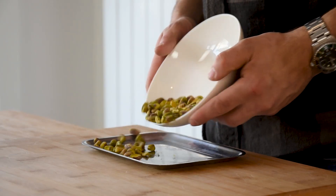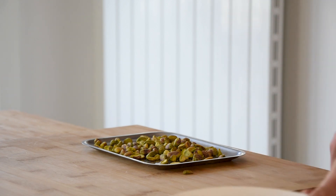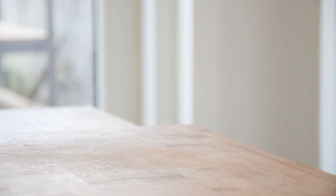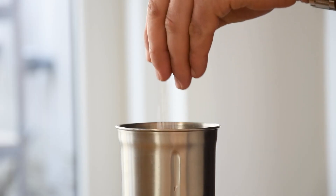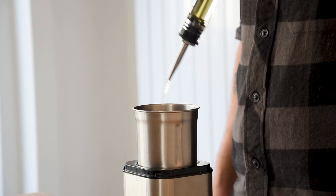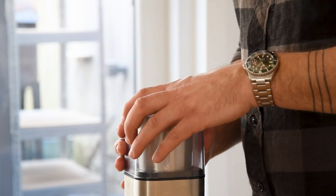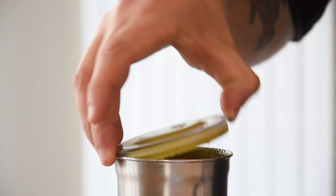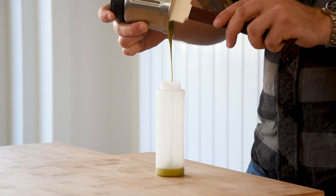Now for the pistachio cream. Start by toasting 150 grams of pistachios at 160 degrees Celsius for 10 minutes. Then transfer 100 grams into a blender and add 3 grams of salt and 20 grams of olive oil. Blend this till completely smooth, then transfer it into a piping bottle and keep it out of the fridge for later.